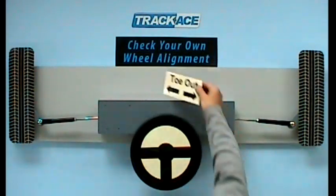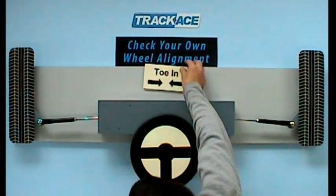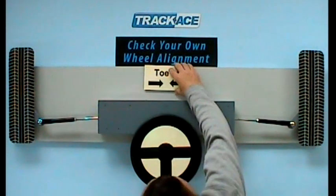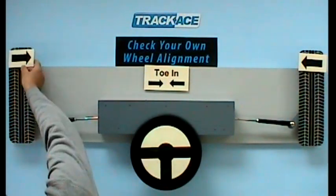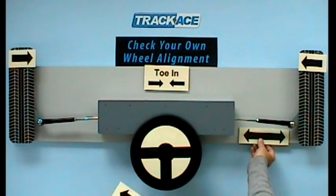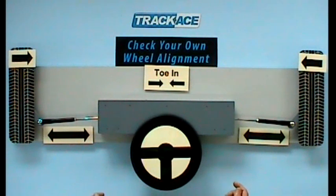We are still 5 minutes toe out, so we still need to make toe-in adjustments. That means we will still be bringing each wheel inwards and once again making both track rods longer by equal amounts. We achieved over half the required adjustment first time round, so this time we will turn each track rod just half a turn.